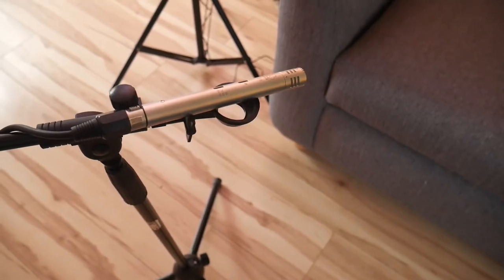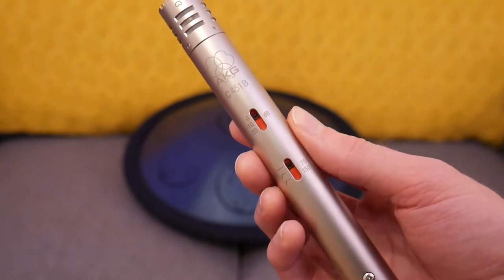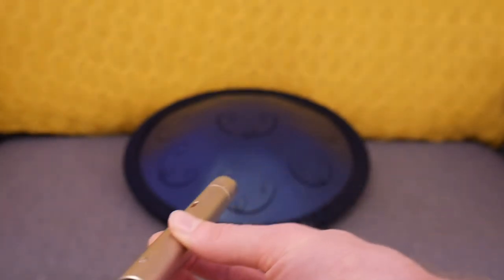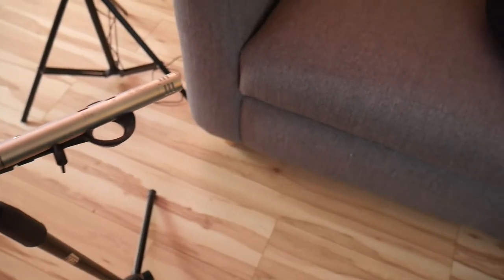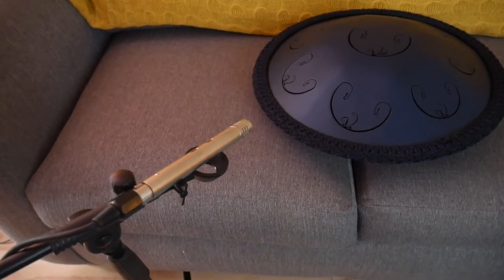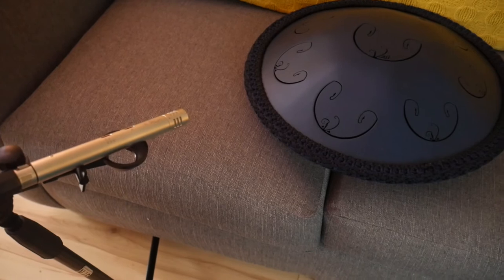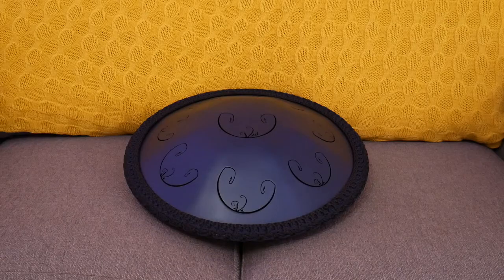Now onto the microphones I use. The first mic — and probably the most used — is an AKG C451B. It's a condenser microphone and I position this to the side of the Radbast, angled down at the rim. You don't want it right over the top because you'll get too much bass and lose the high-pitched notes. It's a really good mic, not too expensive, and it does the job well. I've seen recordings with hardly any bass and if that's lacking from a drum it's just not the same.